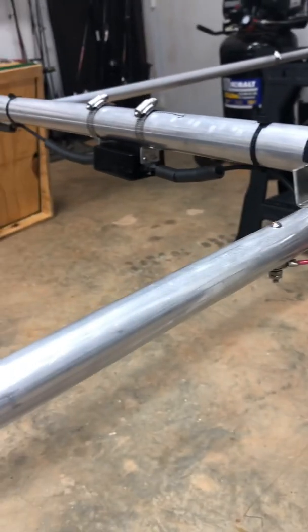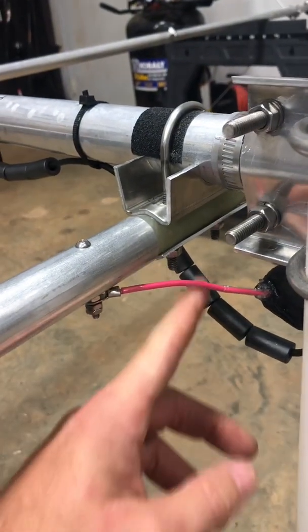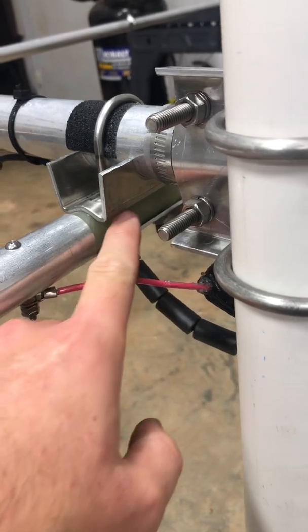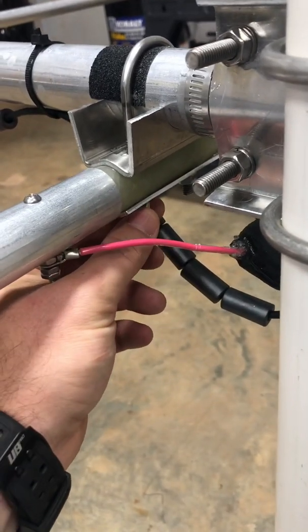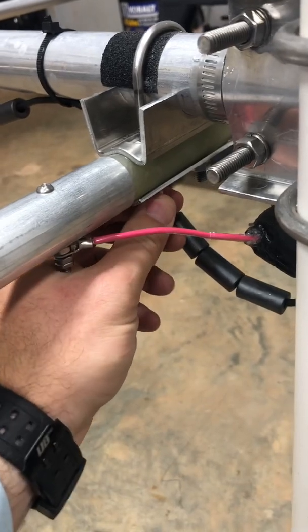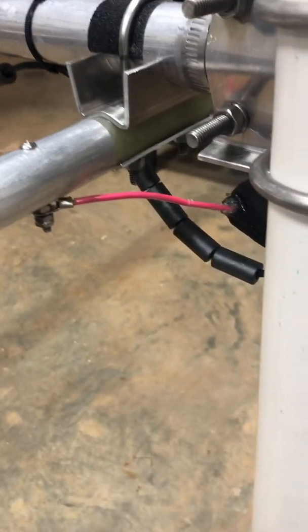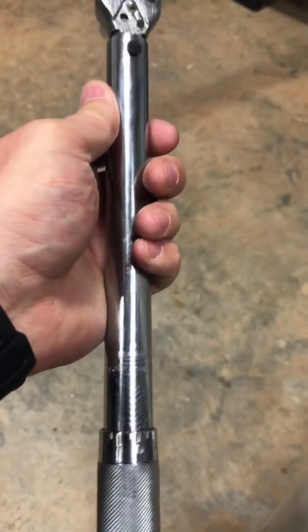When it came to tightening element one and element two, I like things to be snug and can put a lot of torque on stuff — but these pieces are fiberglass, so you have to be very careful about how hard you tighten the U-bolt. What I would do is hand-tighten until it felt snug, then double-check with a torque wrench at about 5 foot-pounds.